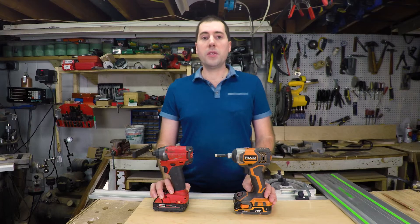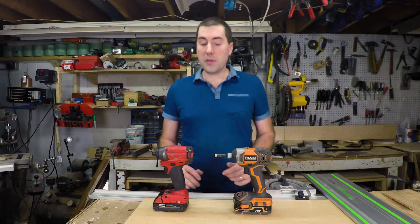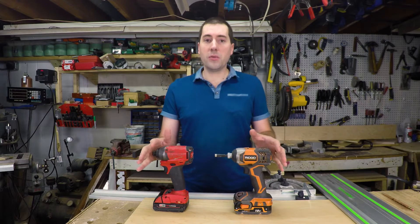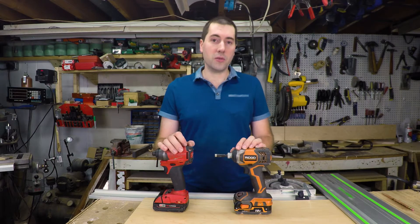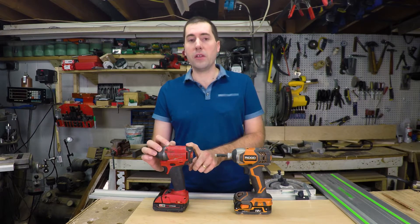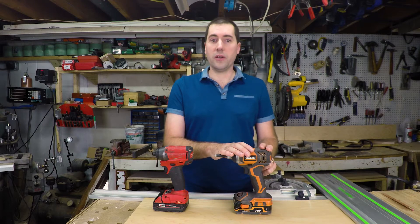Hello, my name is Jim Gurman, and welcome to today's episode of Dula Manja Road. Today we're going to be taking a look at these two impact drivers. We'll take a look at the features of them, their similarities, their differences, and then we'll pull them apart and see if there's anything different or similar on the inside. So over here we've got the Milwaukee 2653 impact driver, and over here we've got the Rigid X4 impact driver.